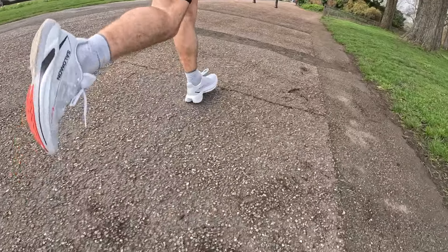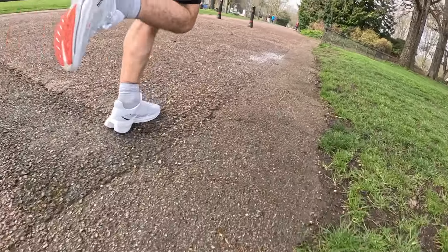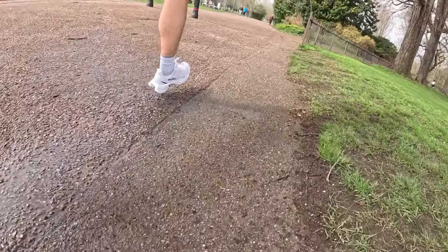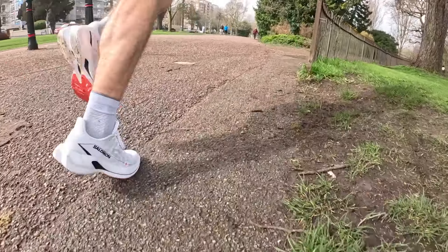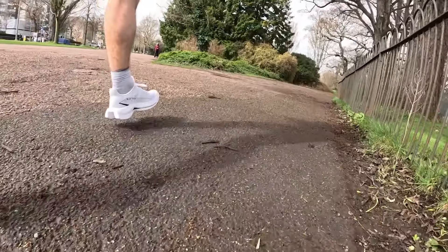On slower runs, it didn't feel as enjoyable — a little firm, not really offering much comfort or softness from the midsole. It's definitely not designed for slower paces around 5:20 per kilometer. The 20k longer run at marathon pace felt absolutely fine — keeping up pace with no issues — but again, it just doesn't feel like it's doing a lot to help. When paying this much for a shoe, you probably do want it to feel like it's doing something — giving a little bit more energy return or transition that really justifies the price tag.